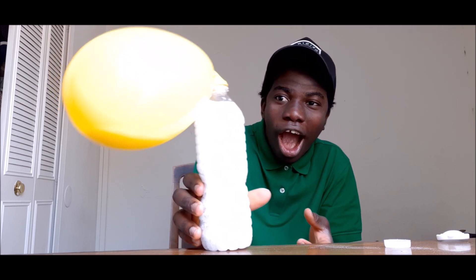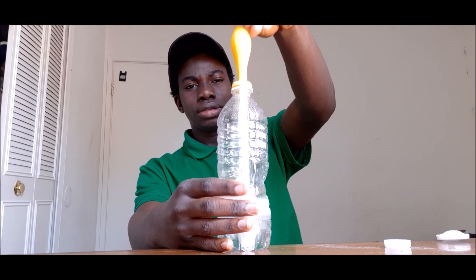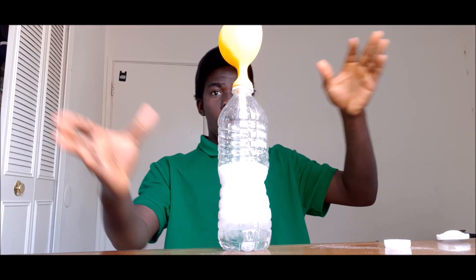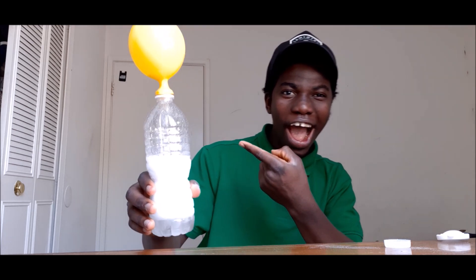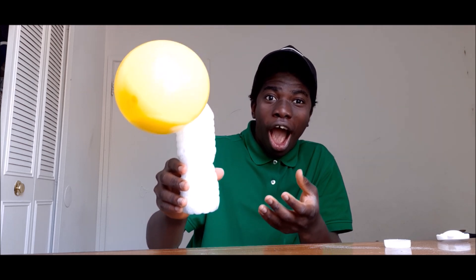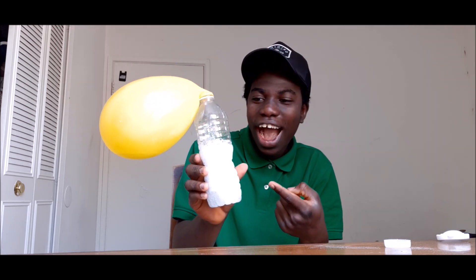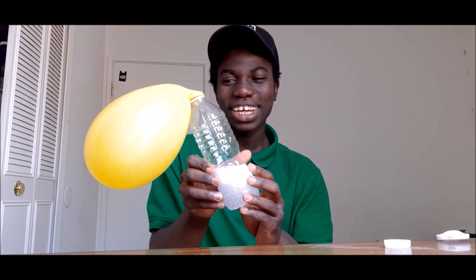Yes! Strong! Holy shit! Yes! It worked! Wow!